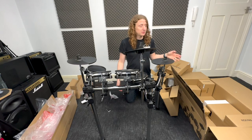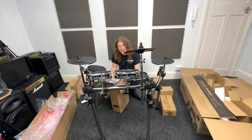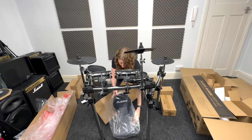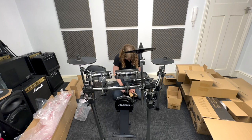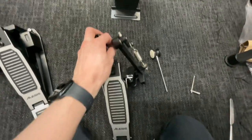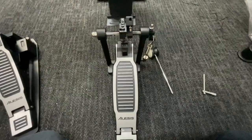Now I'm going to open the remaining boxes: the bass drum pedal boxes and the module box. Here's a tip: if you open the kick pad box upside down you can just pull the bass drum pad straight out. This is what your pedals are going to look like when you first get them out. This is your hi-hat pedal — that one's nice and easy, it just sits over there waiting to be plugged in. For the bass drum pedal, you've got two bits of metal on the base that go into the holes on the base plate.